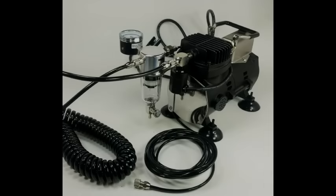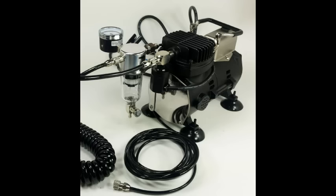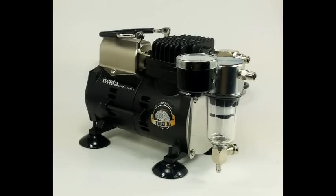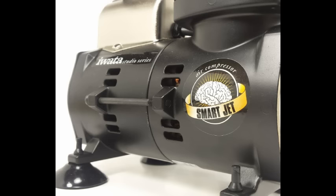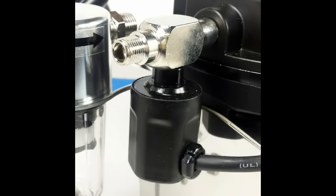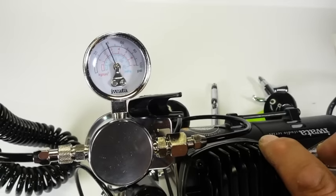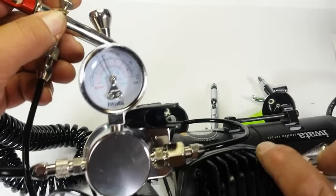The Iwata Smart Jet air compressor is a single-piston oilless compressor. It employs what Iwata calls smart technology and is considered to be basically maintenance-free. Although there is no external air tank included, there is a uniquely designed system to compensate for the lack of stored pressurized air. The coiled air hose has two functions: the coils provide cooling to the air flowing from the compressor which helps eliminate moisture, and this hose somewhat acts as a smaller external storage tank. There is a built-in regulator allowing a maximum static pressure of 50 to 55 psi and a working pressure of about 35 psi. The compressor has an automatic start and stop feature, triggered to turn on when internal pressure reaches about 30 psi and shutting off when pressure reaches 50 to 55 psi.